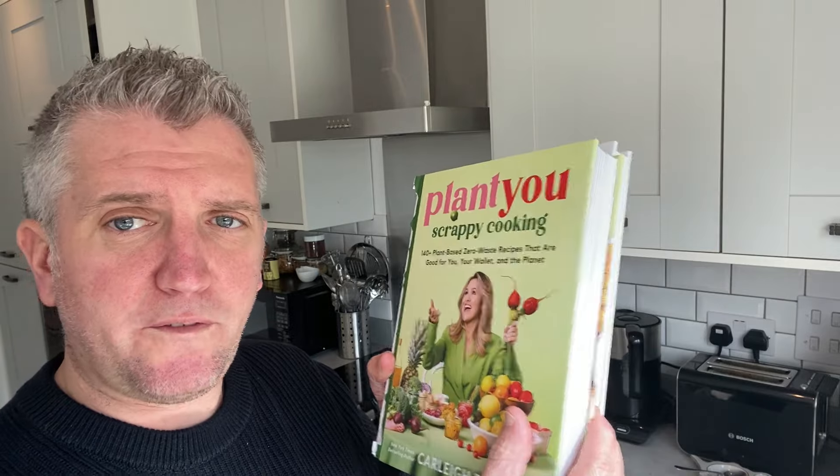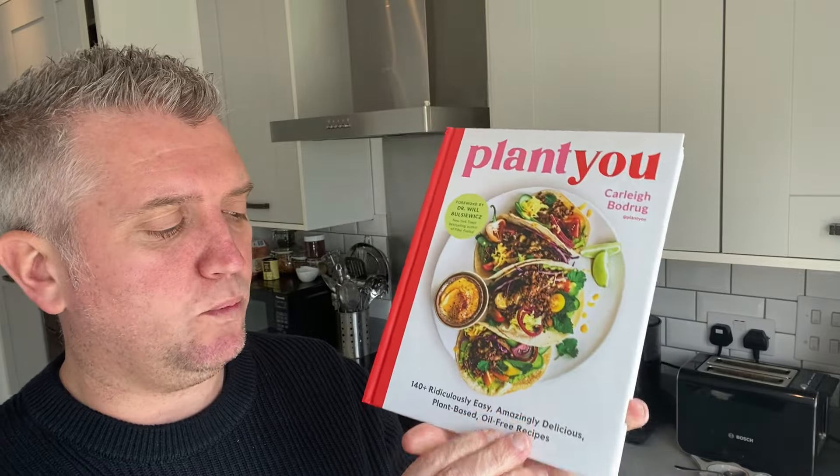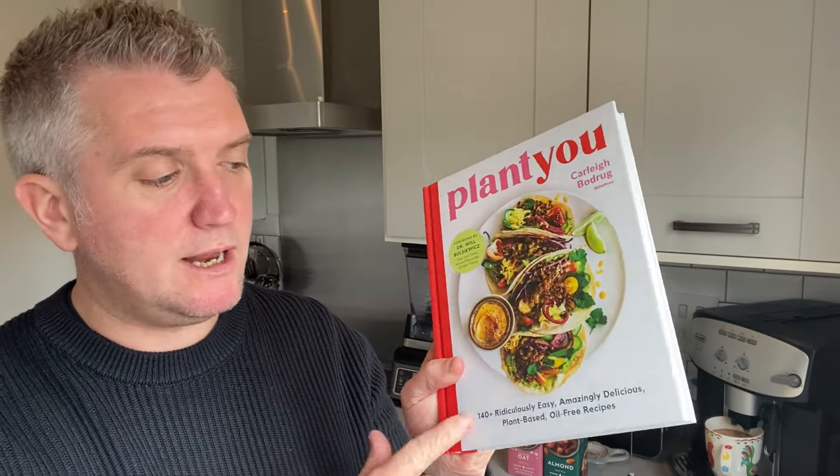Going back to Carly's first book — the original Plant You — which came out a couple of years ago, I've actually done a cookbook review of that so please do check it out. It's absolutely brilliant and I do come back to it from time to time, so I really do recommend getting that one as well.